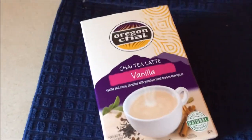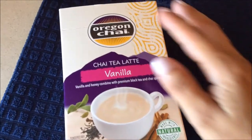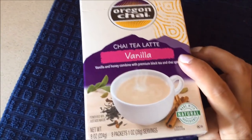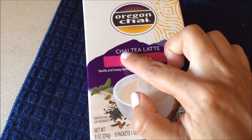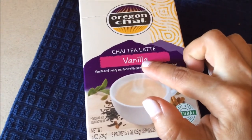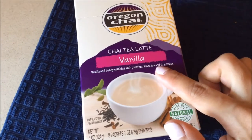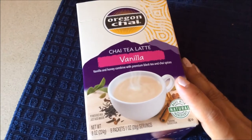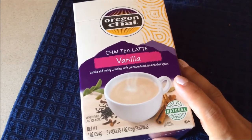Good morning my beauties! Today we are going to be trying this new brand, Oregon Chai. It's a chai tea latte — actually, chai means tea, so it's a tea latte. The flavor is vanilla. It has vanilla and honey with black tea and chai spices. So I decided to try this brand.